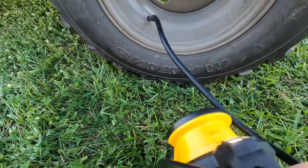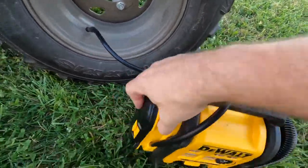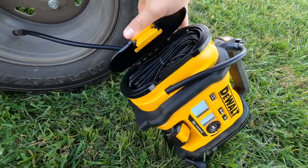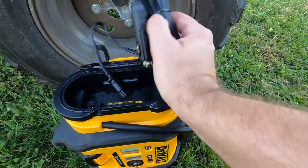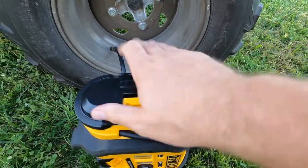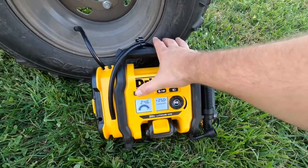It also has a light, so if you're changing a flat tire at night you can use that. And there's a DC adapter where you can plug it into your truck or car — so you don't have to use the battery pack. Just in case that battery pack is dead, you're still able to get the job done.